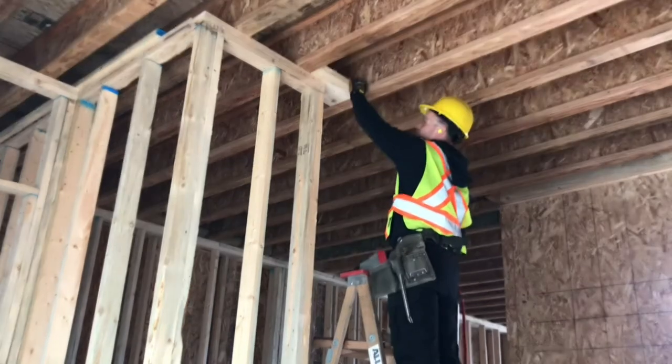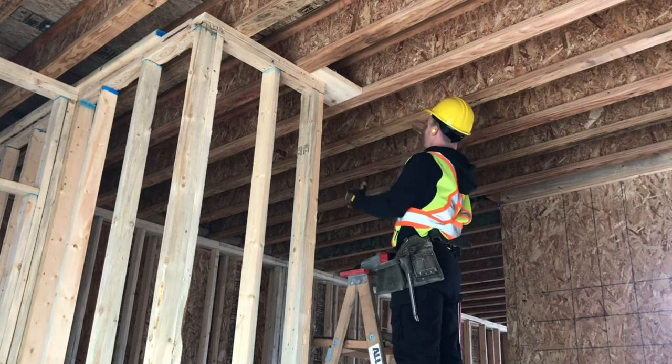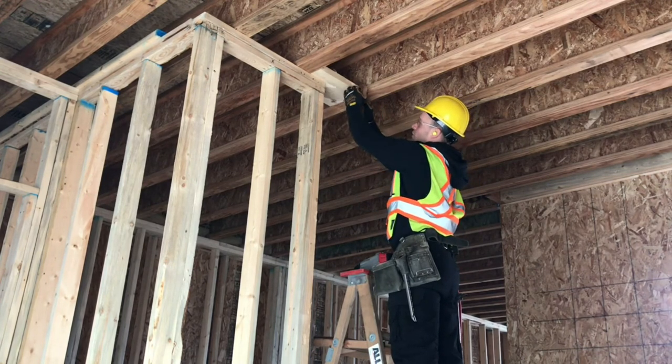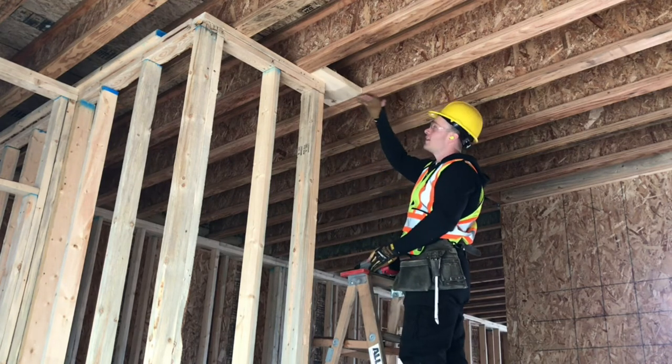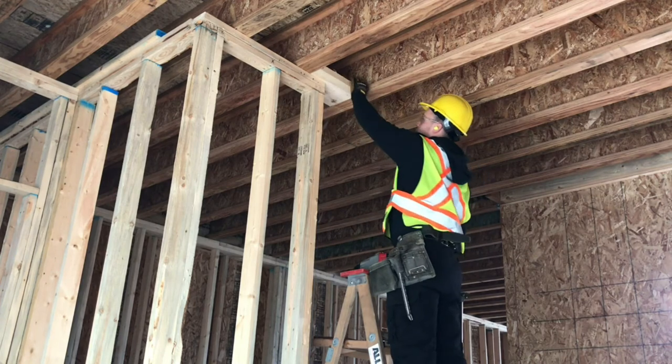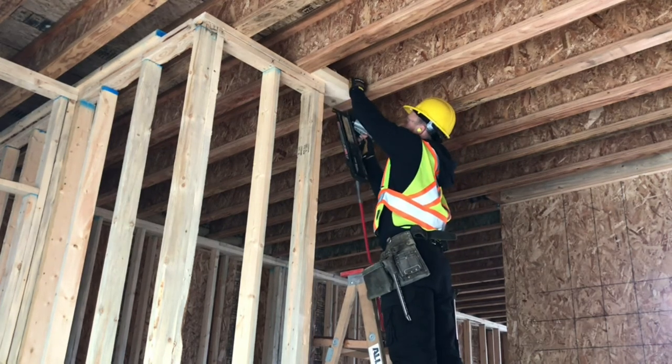Make sure that this is flush. If it's hanging too low, as their ceiling drywall comes over it will cause the drywall to sit low, and you'll see that bump in the ceiling drywall — especially after it's painted. So make sure that this is nice and flush on both sides.